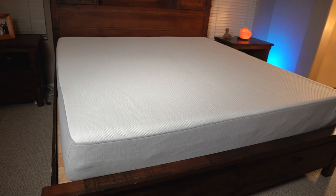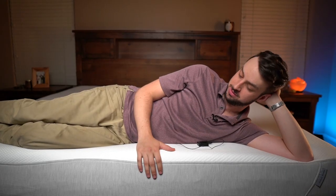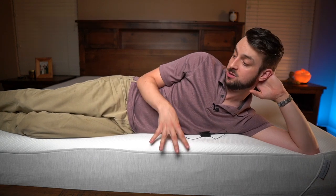Whenever I stand up it springs right back up, so it's a very reactive foam. As you can see, I'm a larger person, right around 200 pounds, and the edges cave in just a little bit. So if you're a very large person, we'd recommend a hybrid bed — those have coils built in and they're going to last longer. Take your height in inches and divide it by your weight in pounds: if you're above 2.5 pounds per inch, I'd suggest getting a hybrid.